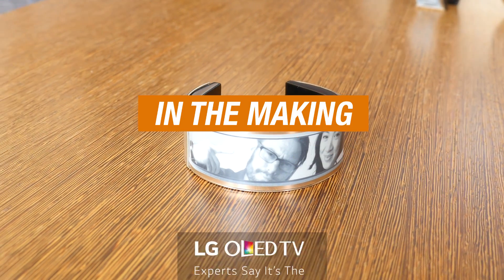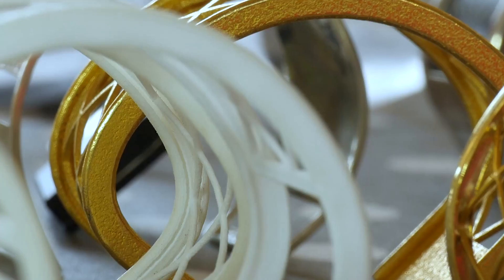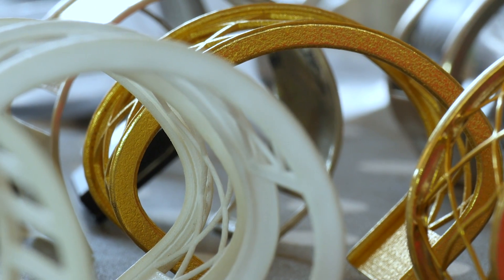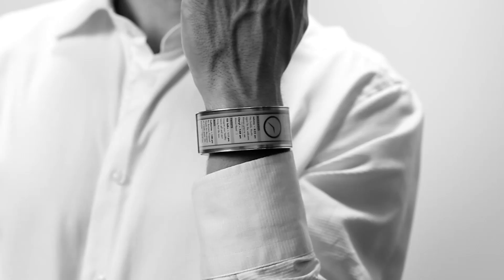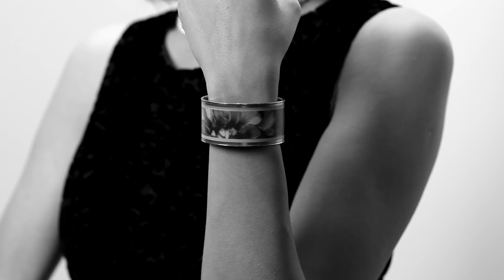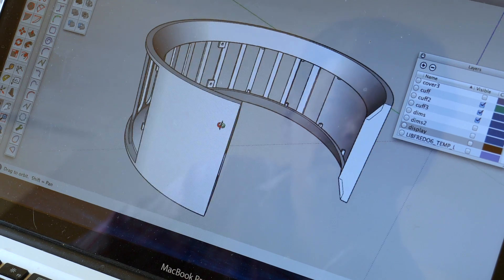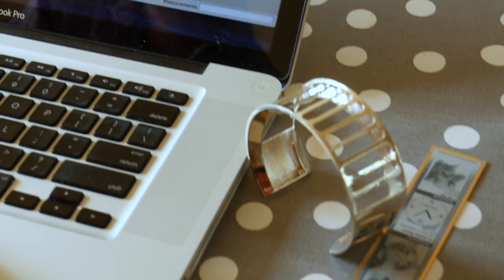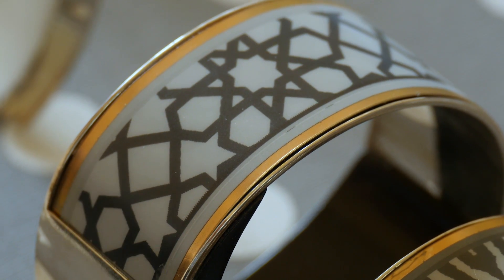In the age of the smartwatch, you don't often hear about e-ink, the technology in Kindle screens. Even though it doesn't display color or show video, it has a few tricks up its sleeve. LookSee, a startup based in Oakland, California, is using an e-ink display to make slick wearable jewelry that is both stylish and functional. We visited Per Jung, founder of LookSee Labs, at his home slash laboratory to learn all about it.